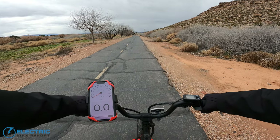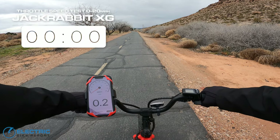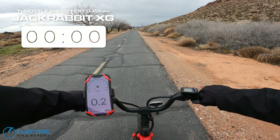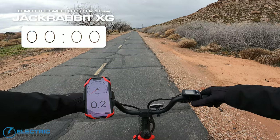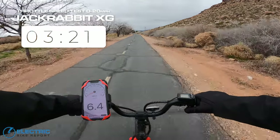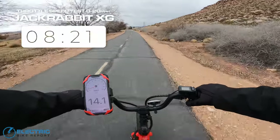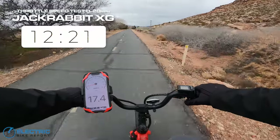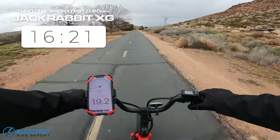We are back on the Jackrabbit XG to do a throttle acceleration test — we'll see how fast the motor can get this bike up to 20 miles per hour when the throttle is in high mode. Starting in three, two, one, go. Definitely faster, punchier acceleration in this mode, picking up speed fast — and I'll call it when we hit 20, right about now.